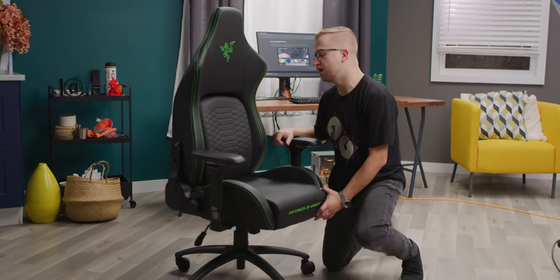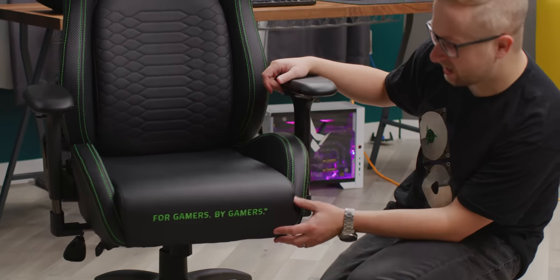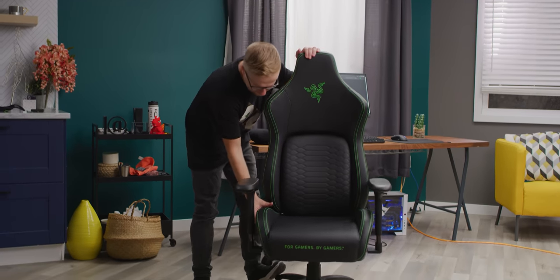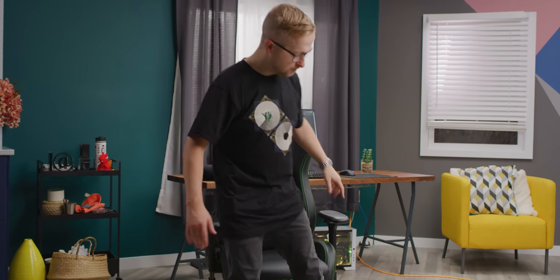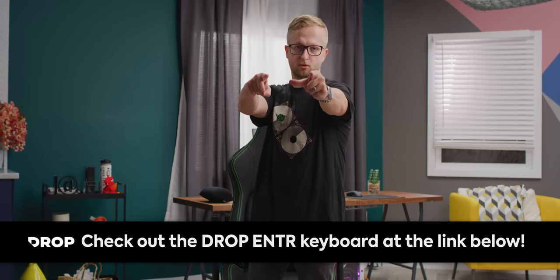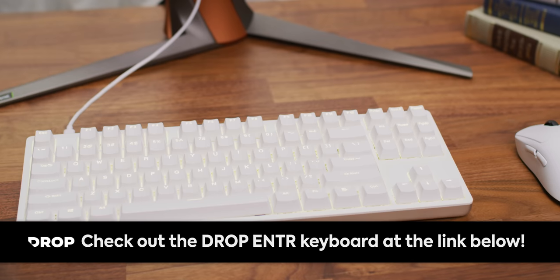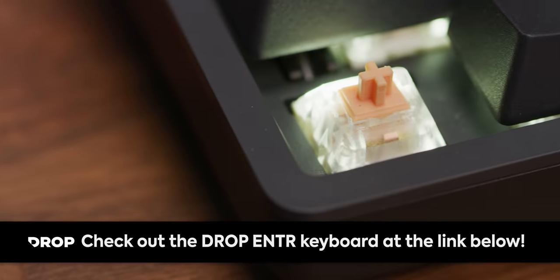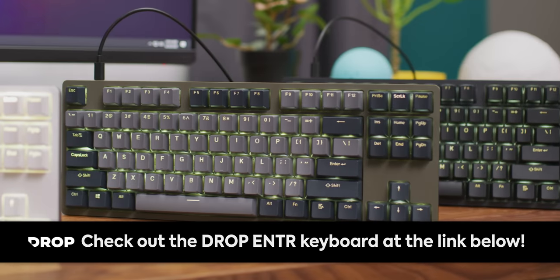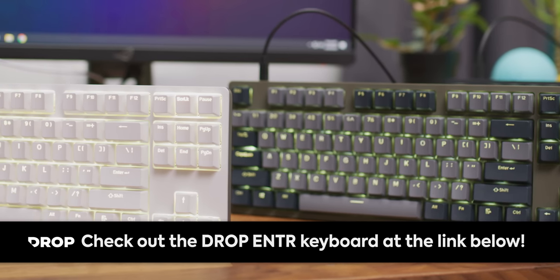The only thing I really don't like — and I know it's their motto — is that 'for gamers, by gamers' is stitched on the front. And now it's time to do what everybody's been waiting for, it's time to sit — right after a word from our sponsor Drop. The Drop Enter Keyboard is a new keyboard from Drop.com made with enthusiast grade materials, featuring an aluminum top plate, a plastic bottom plate with white LEDs, available in three colors with your choice of mechanical switches. Buy it today at Drop.com or the link in the video description.